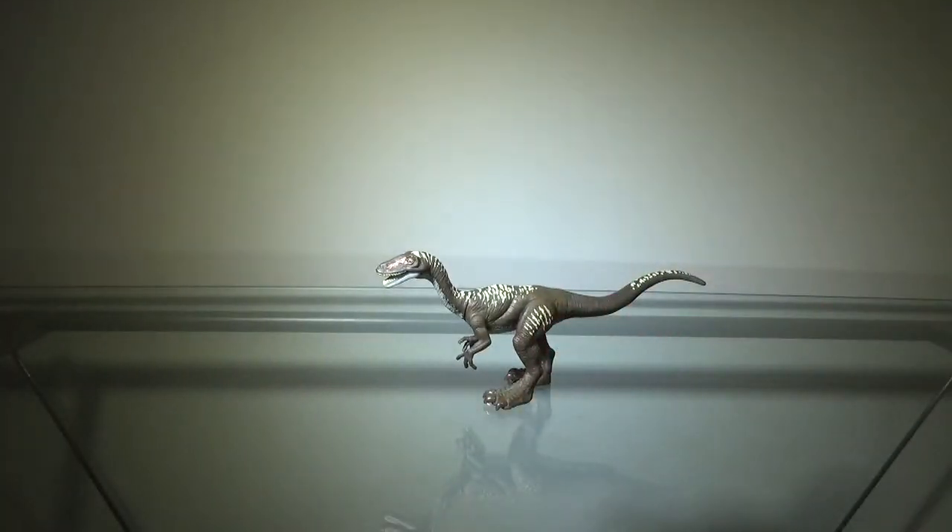That's pretty much it for the painting on this figure. It's not perfect — there are some minor things they could have touched up a little more. But overall, the painting on this figure is very good for what it is. I'd say the painting gets a pass; I really like the colors here.